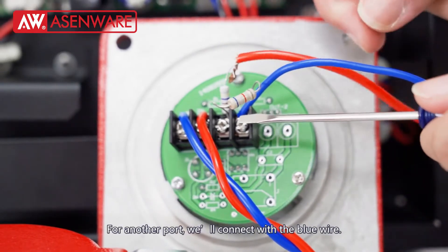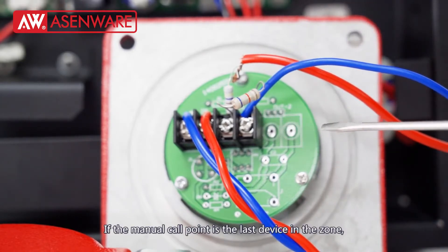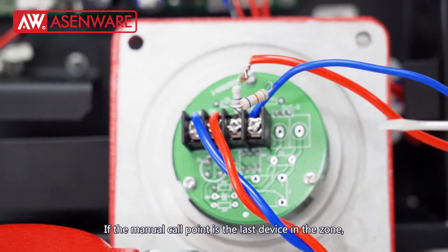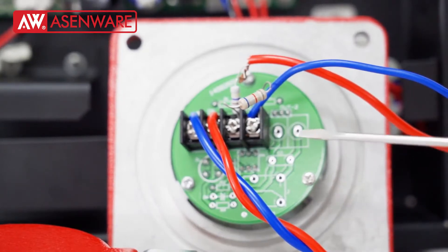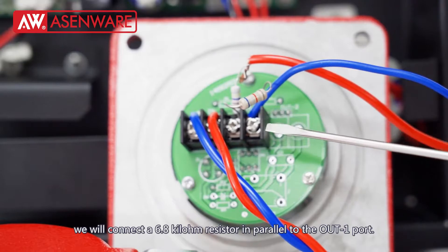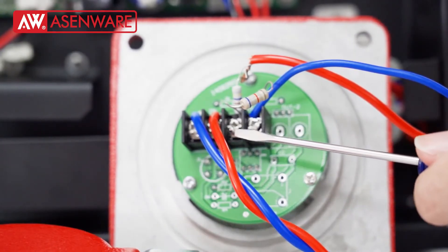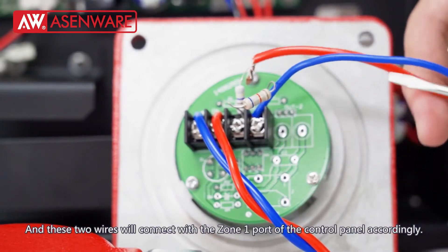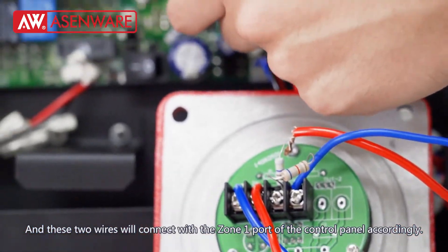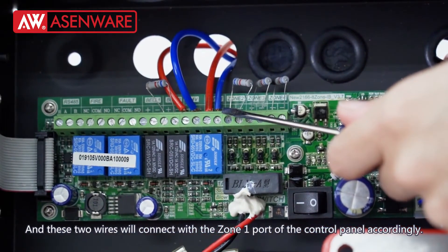For the other port, we will connect with the blue wire. If the manual call point is the last device in the zone, we will connect a 6.8K ohm resistor in parallel to the OUT port. These two wires will then connect with the zone 1 port of the control panel accordingly.